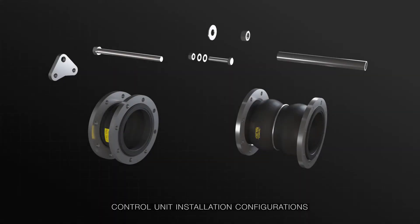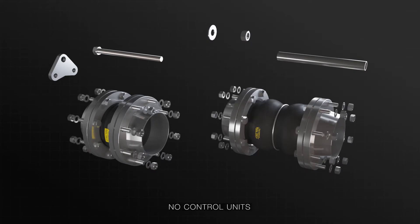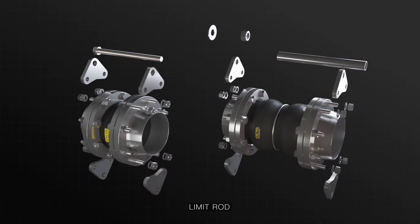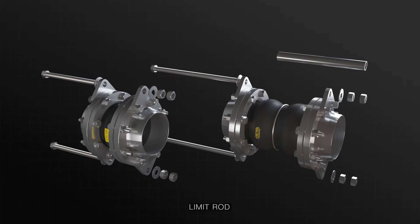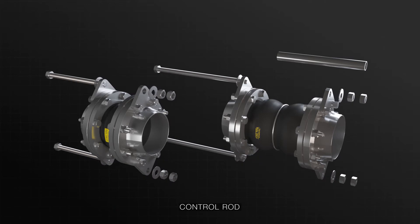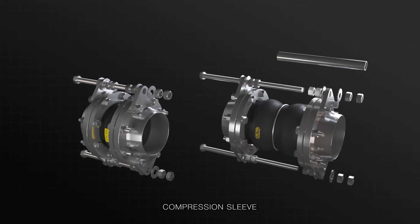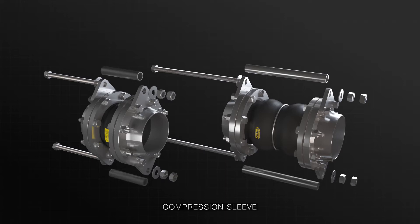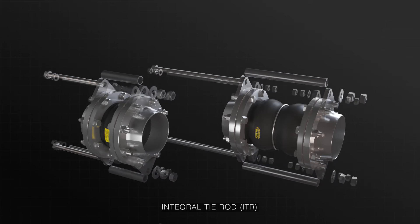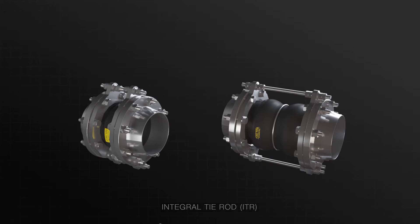There are various configurations to suit your requirements. The no control unit configuration is only applicable for properly anchored and supported pipe systems. A figure one limit rod configuration controls only the extension capabilities whilst restraining pressure thrust loads for non-properly anchored systems. The figure two control rod configuration builds on the limit rod configuration by enabling compression capabilities. The figure three compression sleeve configuration allows compression to be controlled via the compression sleeve. If space is limited or conflicts occur, then the integral tie rod configuration can be used, as this design has the control unit plate function integrated into the design.